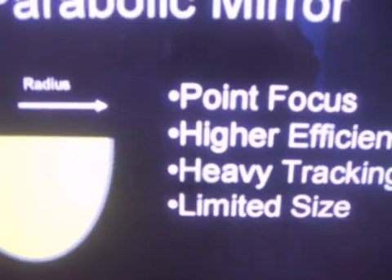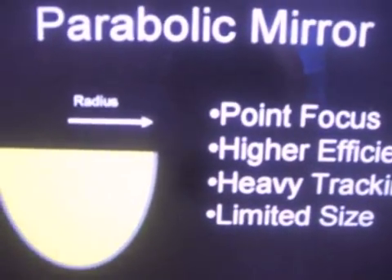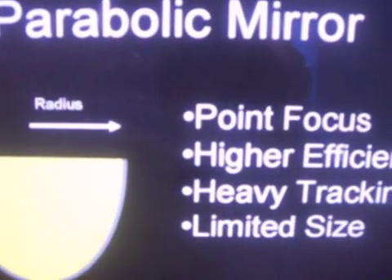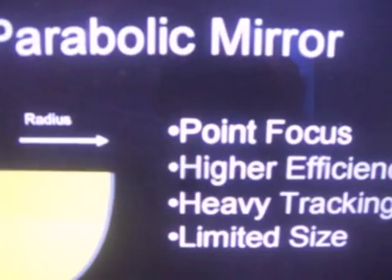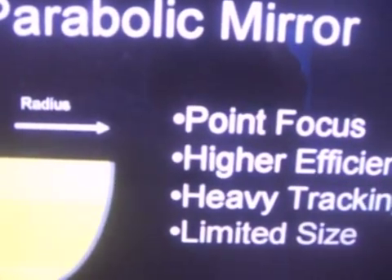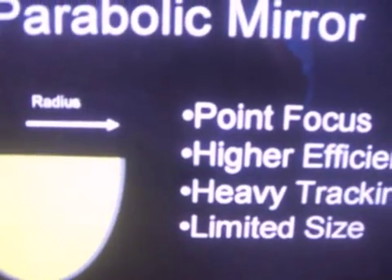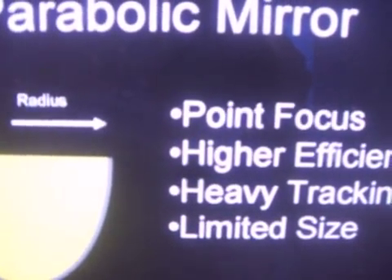You can see some big mirrors, of course. Parabolic mirrors used to be made for radiation study, for cosmology and astrology. So there is experience with that type of technology, but it's massively expensive if you look at the yield.